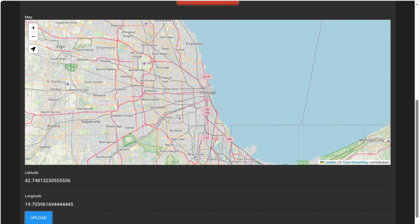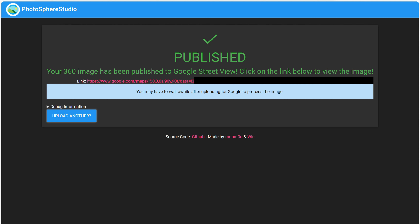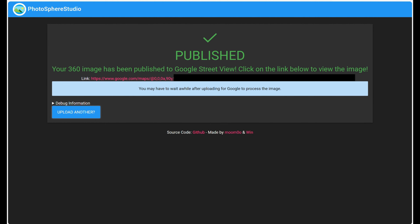Once you've uploaded the image and got the coordinates, you can then hit upload. You'll then be taken to a screen which says your photosphere has been published, and it will create a link to your photosphere. If you click the link, it will say no use of photo available. You just need to wait a few hours for the photosphere to appear on Google Maps via the link, and up to three days for the blue dot to appear on the map itself.